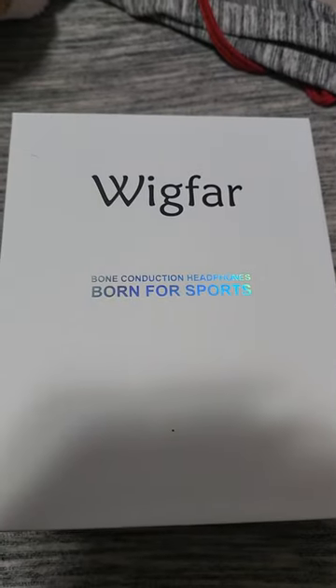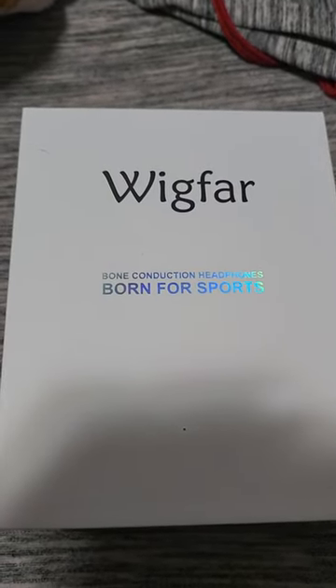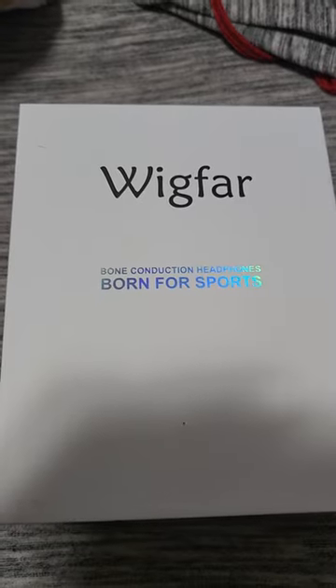Hello everyone, this is the WEGFAR Bone Conduction Headphones. So let's open these up.